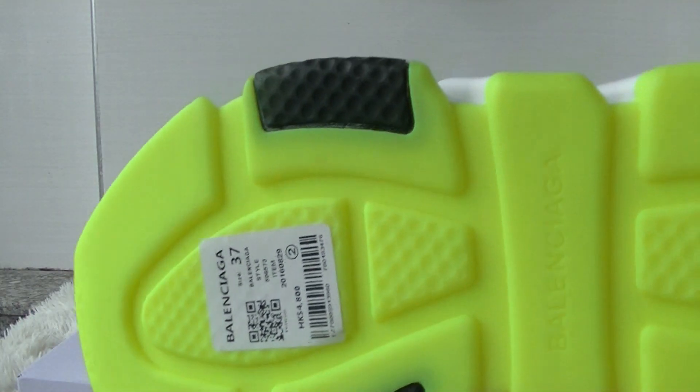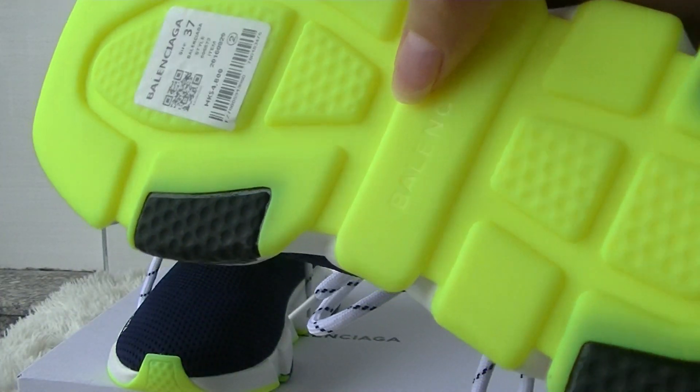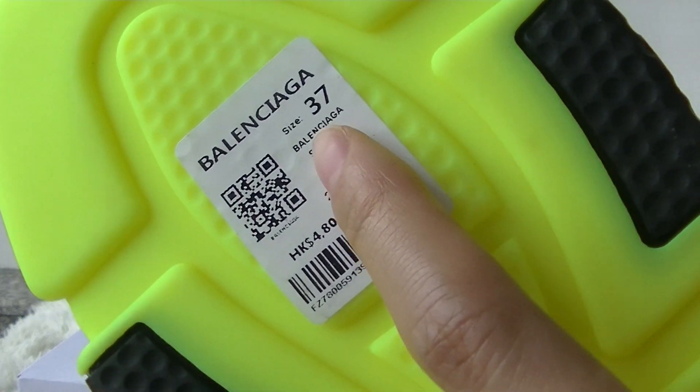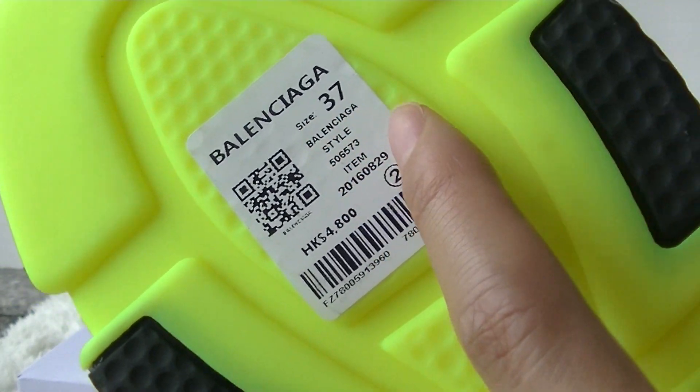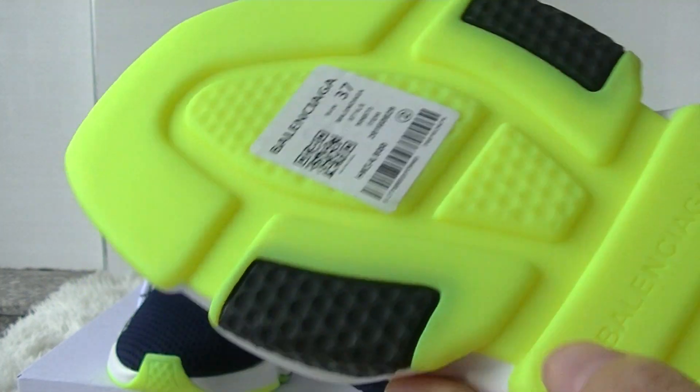Now check the bottom. The bottom is black and lemon green colorway. You can see the size 37 and the size label.